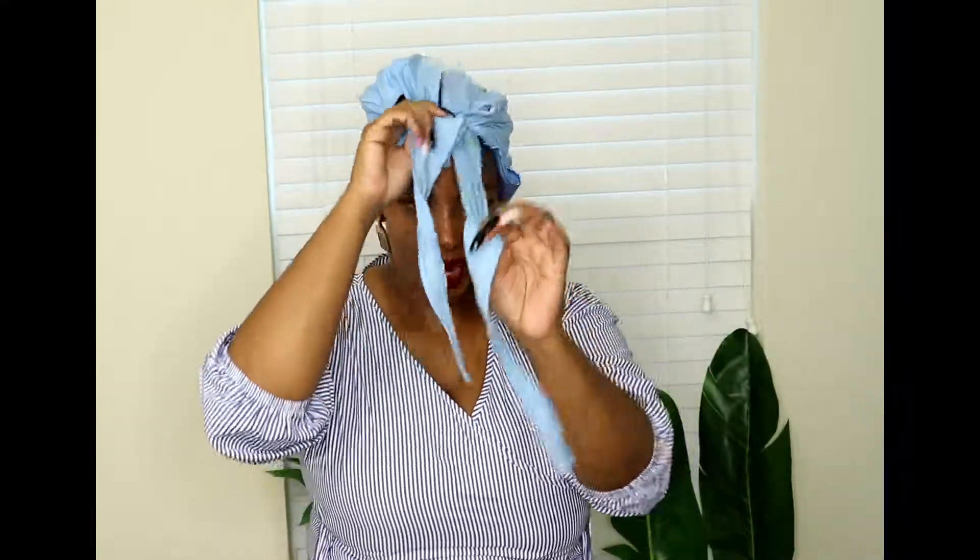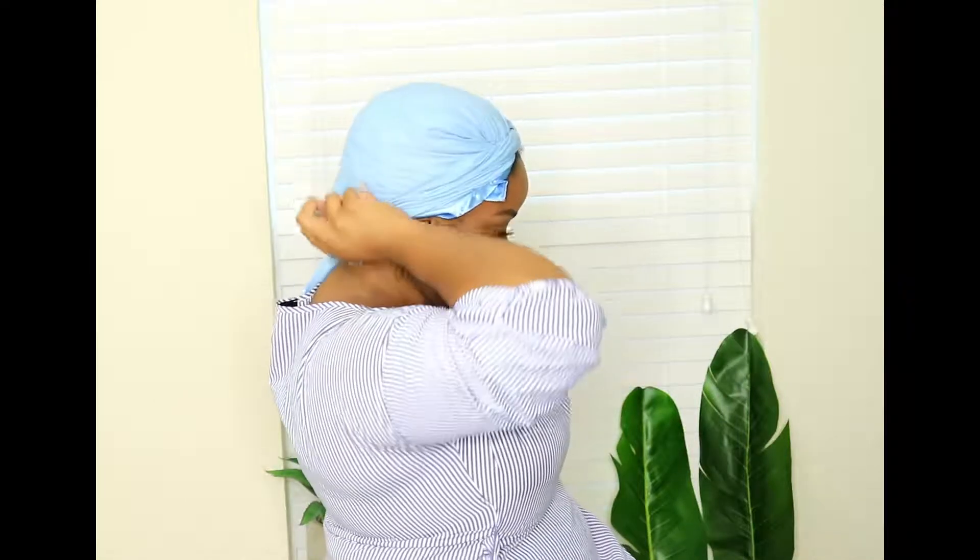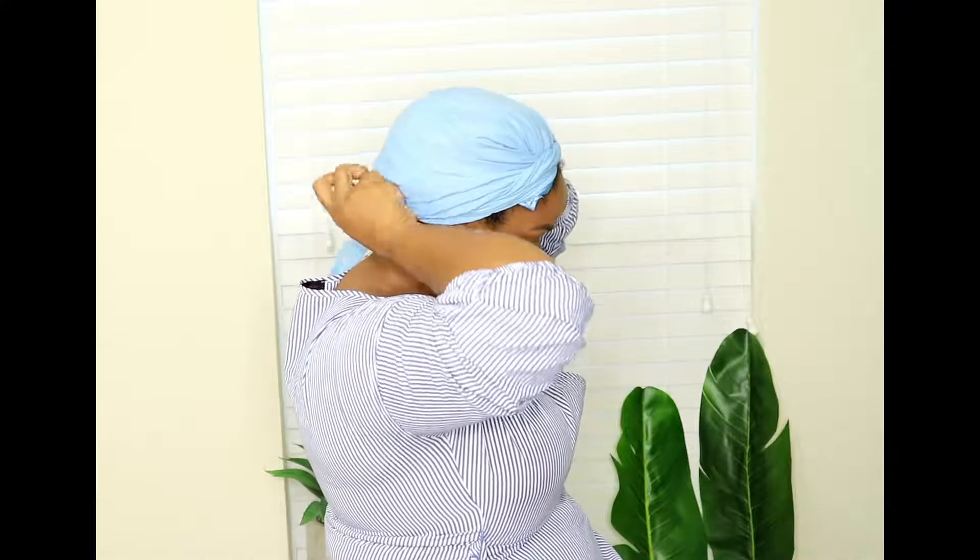I tie it in a knot twice in the back, pull these down. For the first turban style, I take these two tails, spread them apart, tie a knot in the back again twice, then lift my head wrap up so I can tuck everything underneath. Make sure all those tails are under, close up any gaps in the front — and that's your first turban style.